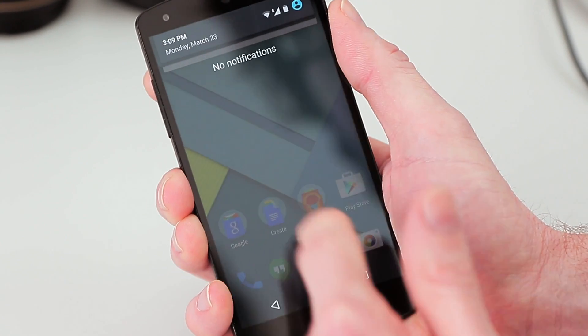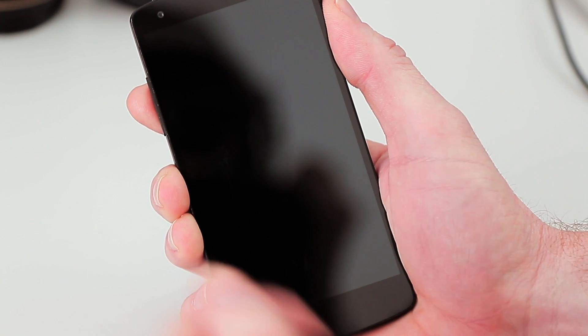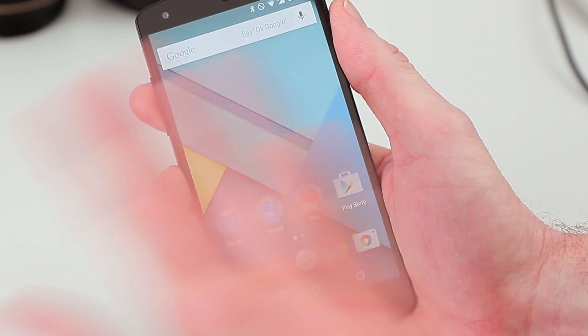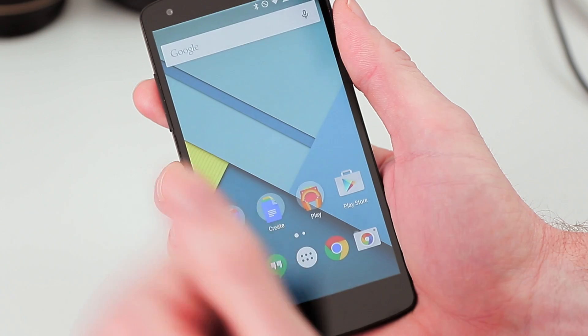Let's take a quick look at how it works without it enabled. If you turn your phone off and you have a lock screen security option chosen, like a pattern, every time you turn your phone off and back on, you'll be asked to enter your pin or pattern or whatever you have.